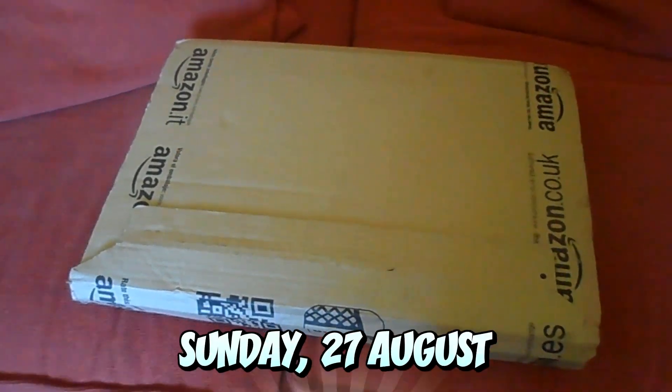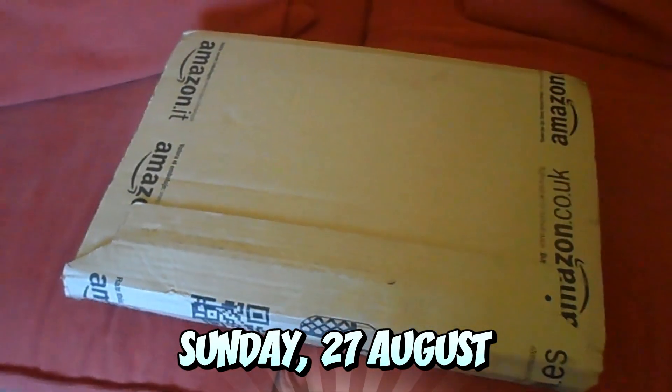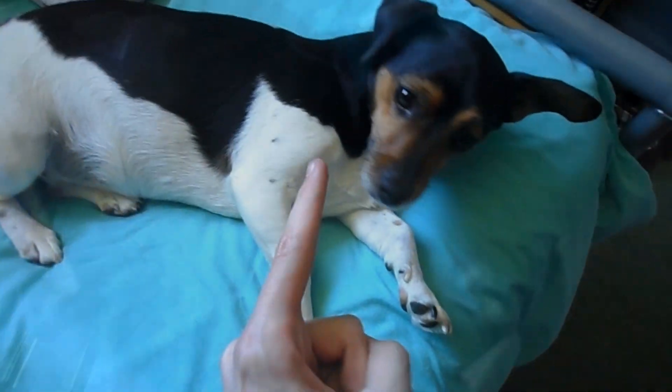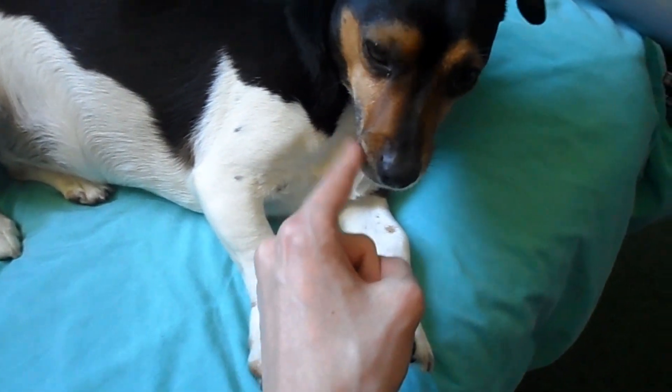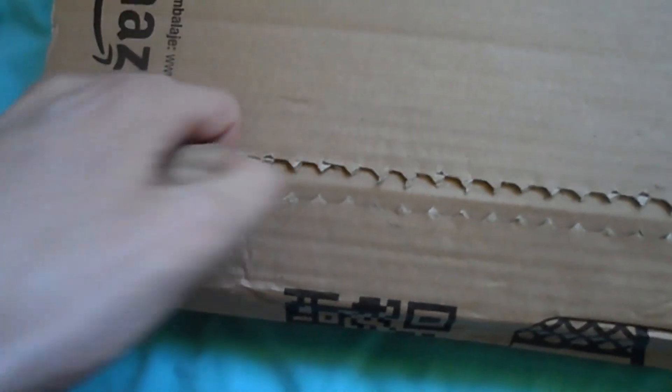The graphics card arrived on Sunday August 27th and I was expecting the package to come in the morning, so I got up really early and I'm not a morning person, so I was in a really bad mood at the time. And what happened? The graphics card came at five in the afternoon, because of course it did. Eventually the package did arrive, so I took it into my room and started unboxing it.